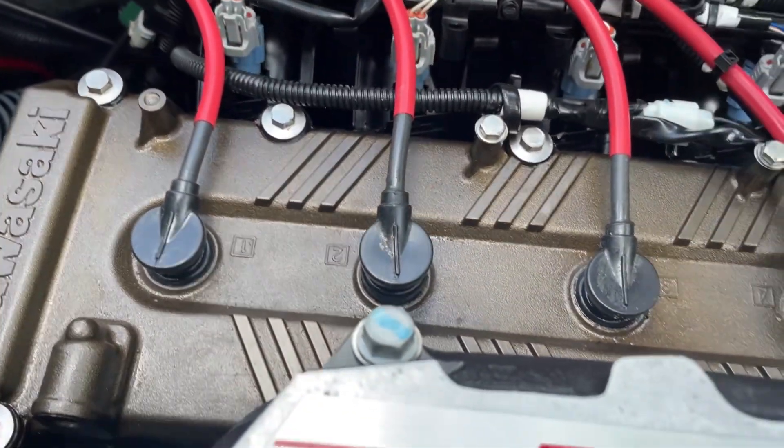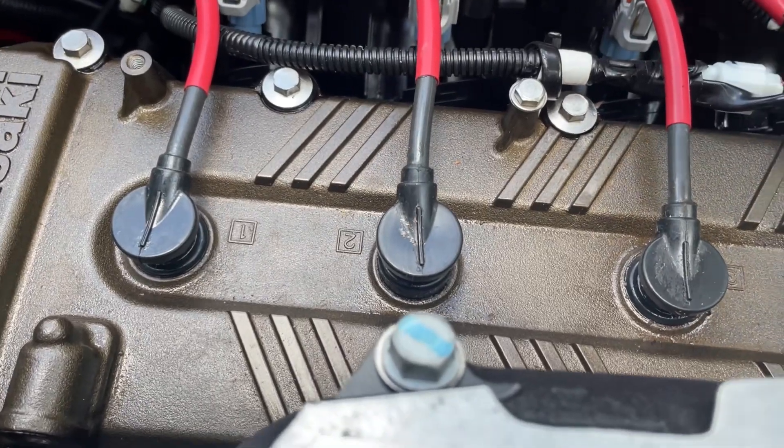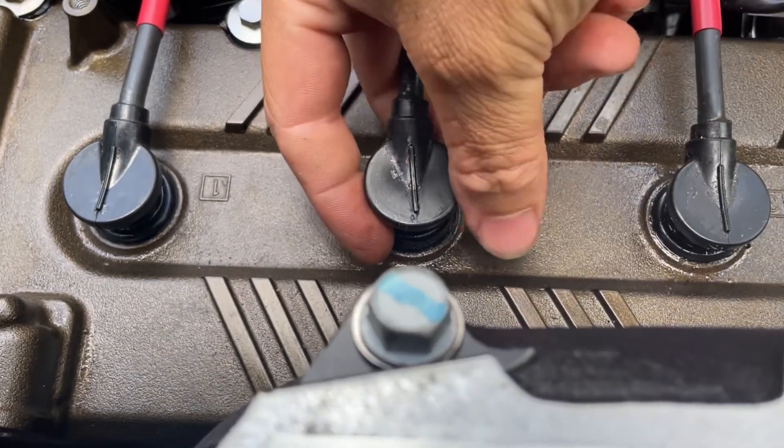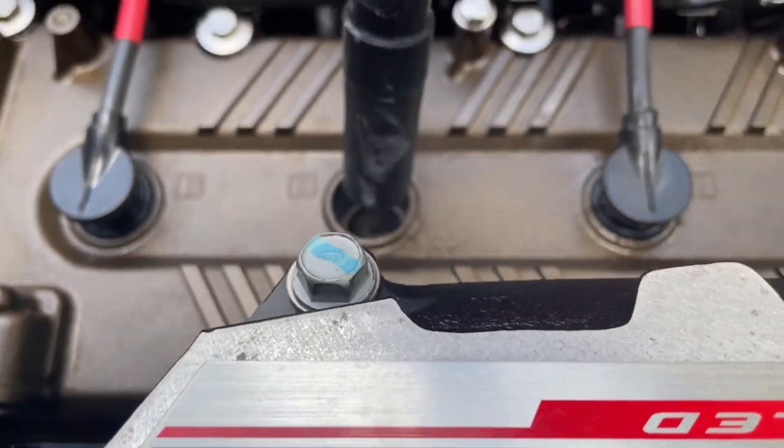I can't demonstrate this enough because I've seen people screw these up. Do not pull this by the wire. You're going to grip it like this — if you have to, put two fingers around it, go like this and pull them up.